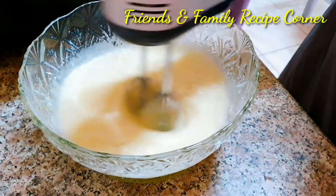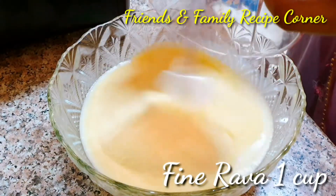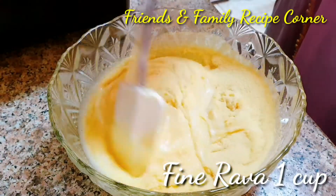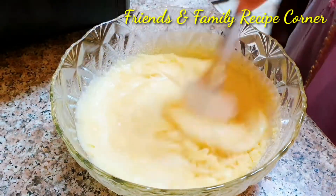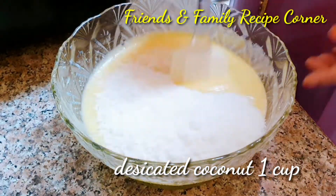We are going to mix the remaining ingredients without using the hand blender. Add 1 cup of rava or semolina and mix well. The batter should be smooth. To this, add 1 cup of desiccated coconut.